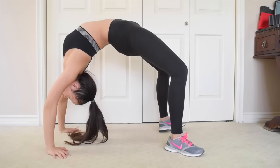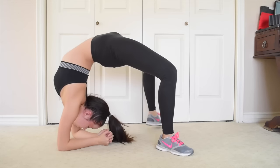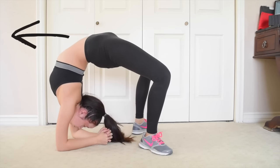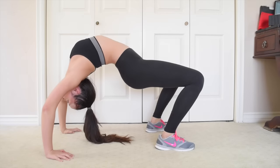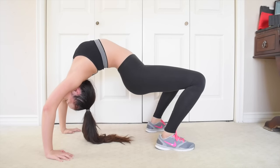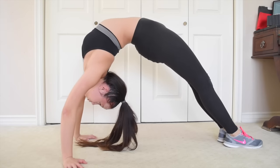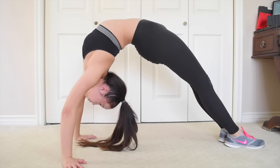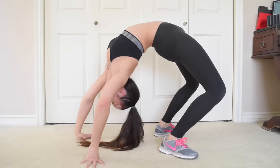Another stretch is to go into your bridge and walk your hands and feet as close together as you can, but make sure your legs aren't extremely bent. Go on your elbows to get a deeper stretch and push in the direction of the arrow. Then go back into your bridge and push your bottom to the floor, keeping your chest up. Try straightening your legs and holding it for 10-15 seconds. After, take the leg you are going to put in the air for a needle and push it back as far as you can.